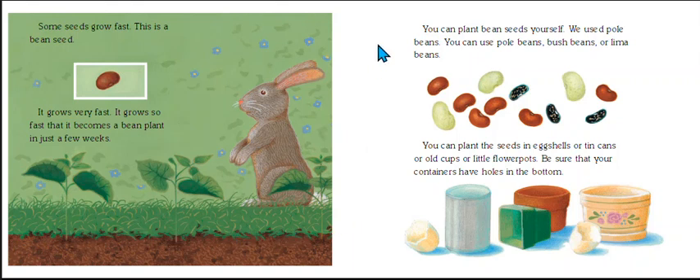You can plant bean seeds yourself. We used pole beans, but you can use pole beans, bush beans, or lima beans. You can plant the seeds in eggshells, tin cans, old cups, or little flower pots. But be sure your containers have holes in the bottom. The next couple of pages are about an experiment children did with pole beans. We're going to do a different investigation using lima beans. This is what a lima bean looks like.